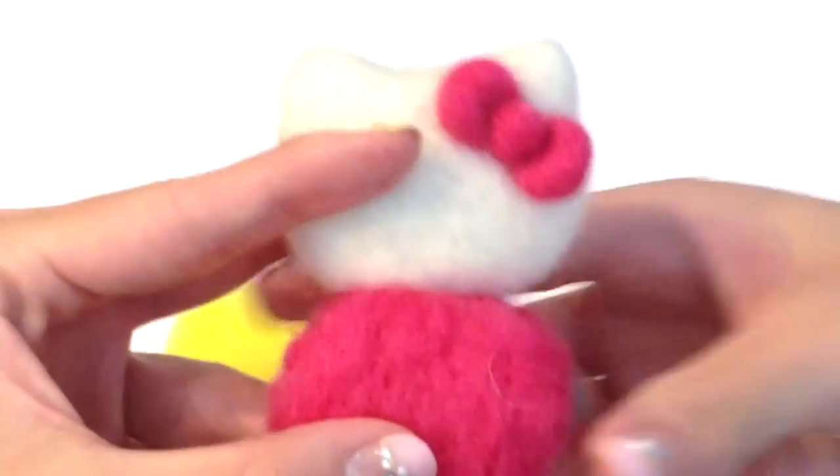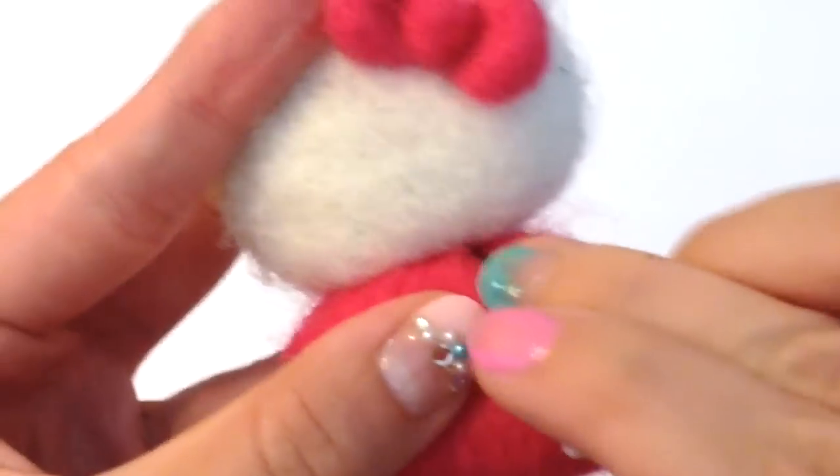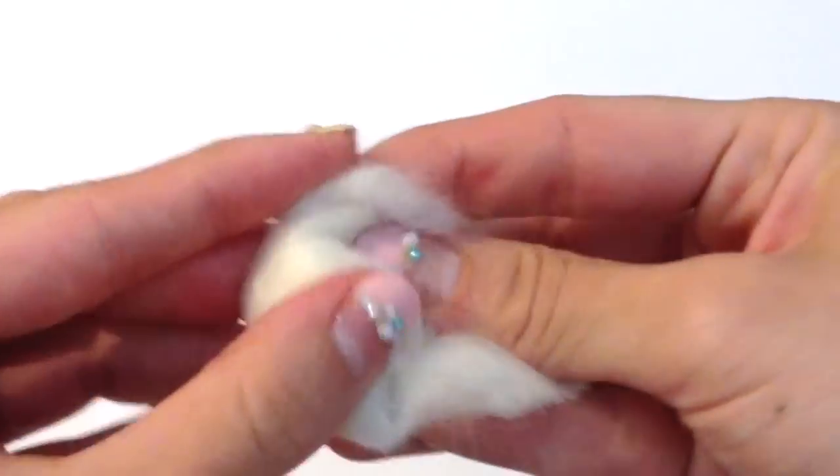A general tip to make your Hello Kitty character really adorable is to make sure the body is actually smaller than the head. As you can see here, after I needle felted the body on, I felted the body to actually be a little bit smaller.